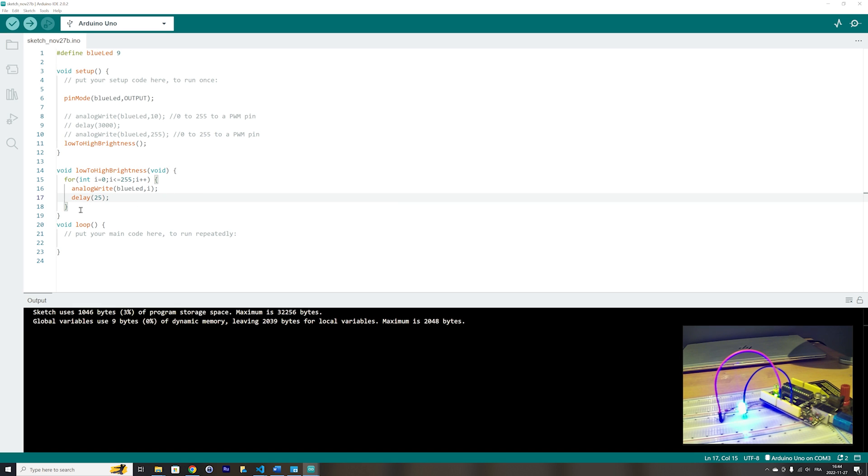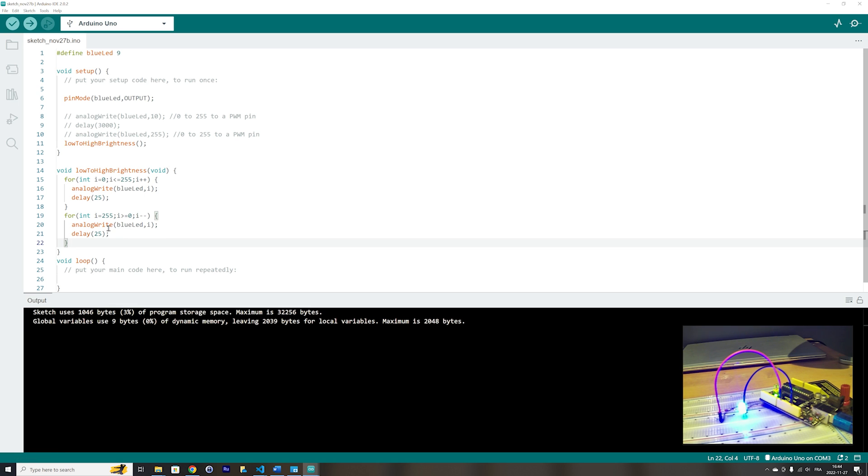In the same function, let's do the reverse — go from high brightness to low brightness. We will start at 255 in another for loop, stop when i reaches 0, and decrement the value. We keep the same analogWrite line inside the loop to write the value to the blue LED. It will go from high brightness to low brightness until the LED is completely turned off. First from low to high, then from high to low.